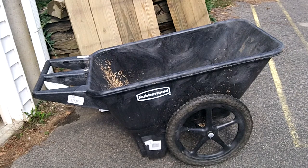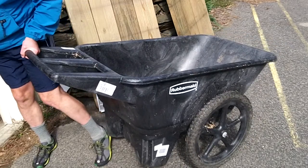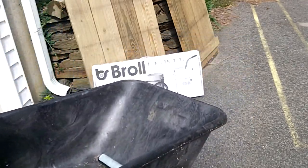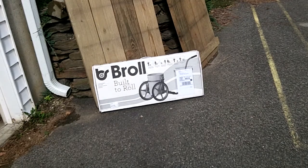I originally started out by using my Rubbermaid garden cart, but the wheels were so far apart you couldn't always fit it through the trees. Also the bottom part would hit my ankle when I was trying to pull it along, and it held way too much dirt — I was constantly overloading it and couldn't actually use it very well. That's why I bought the b-roll cart.